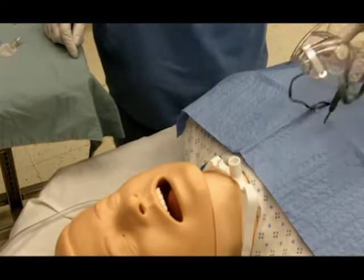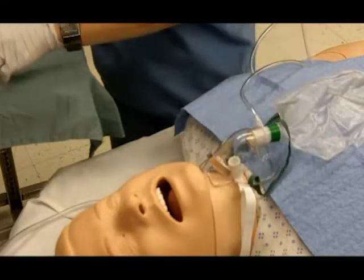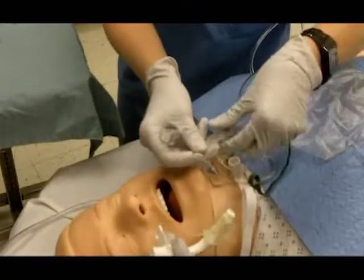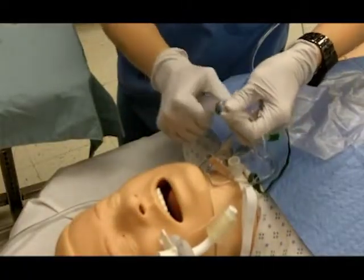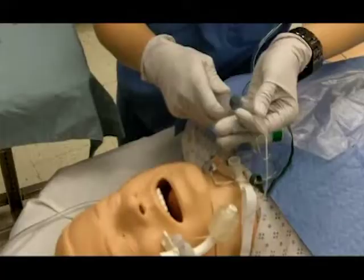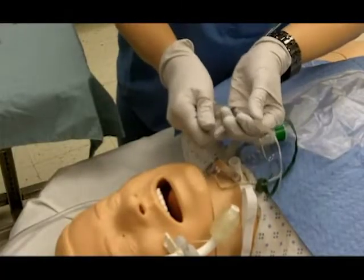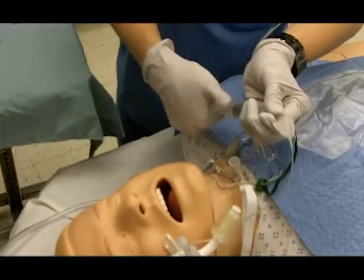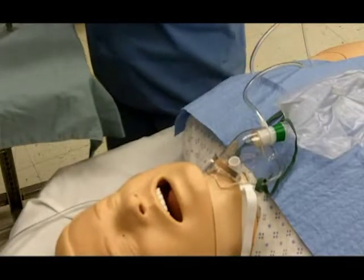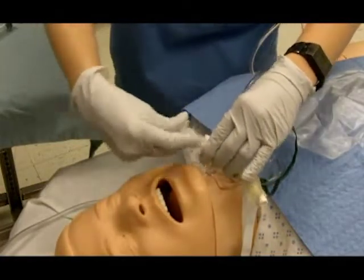Provide supplemental oxygen via the old tracheostomy tube prior to the change if time allows. Test the new cuff before for air leaks. Insert the obturator into the tube. Lubricate the tube with SurgiLube.